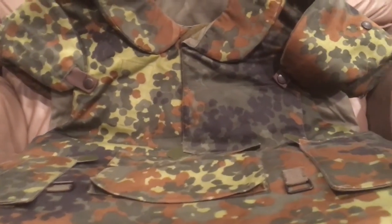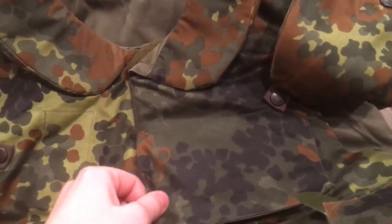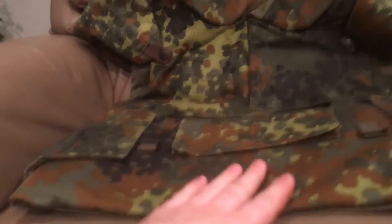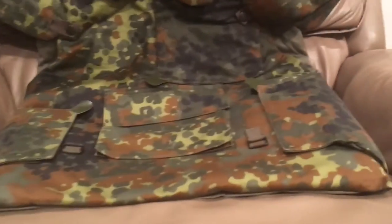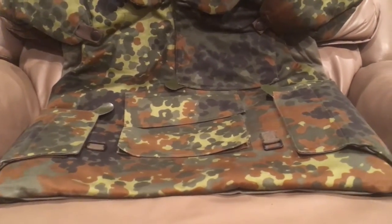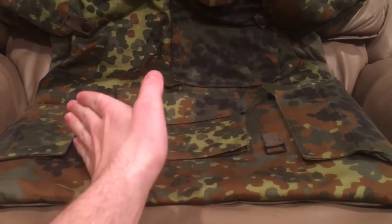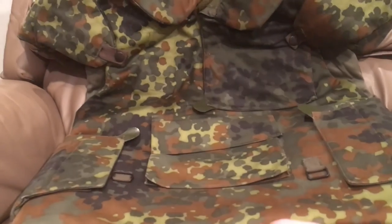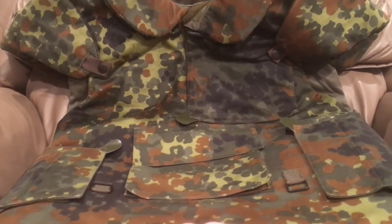It also has these two side plates here that we associate today with more modern body armor, and I think that this is where we got the design for the modern poncho style vest. This would prove to be a lot better than the American Pazgat, because that split created a break in the Kevlar for bits of shrapnel going just the right angle and speed to go through. So this was a much better design than that.